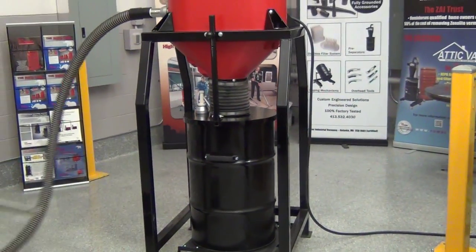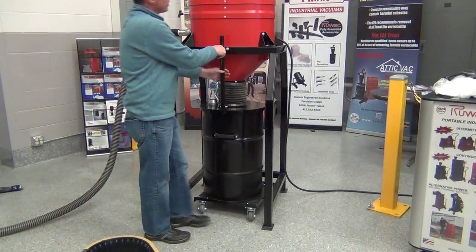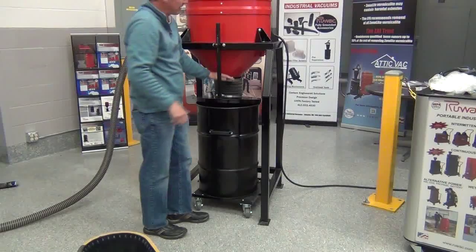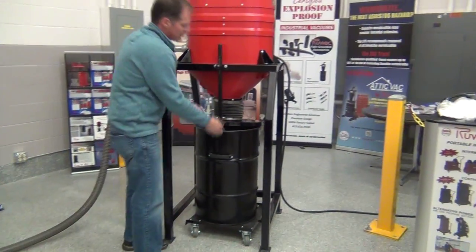Now to empty the silo, there are many options. This one is a direct drum fill, so you'd lift the lid off the drum. We also have some that have blast gates, allowing you to put your own hopper underneath and simply open the blast gate to drop the material out.